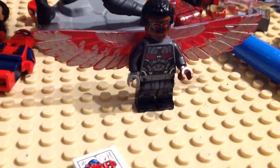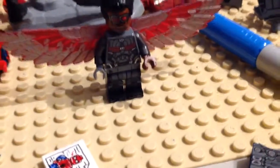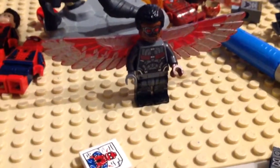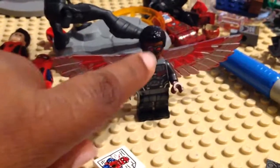The torso is from the Avengers Infinity War sets, specifically the Hulk Buster set, including the face and hair.